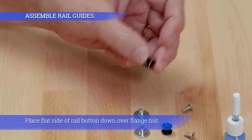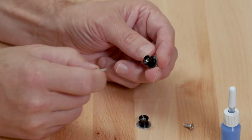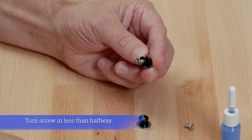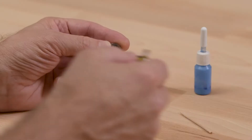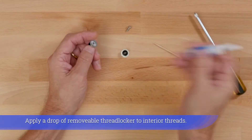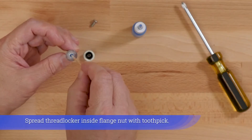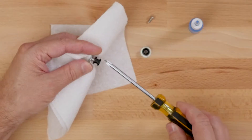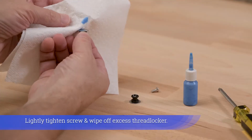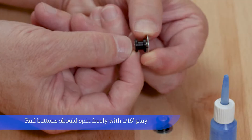The strato fins are dished and flat. Place the flat side of the rail button down over the flange nut. Turn the screw in less than halfway. Apply a drop of removable thread locker to the interior threads. Spread thread locker inside the flange nut with a toothpick. Lightly tighten the screw and wipe off excess thread locker. Rail buttons should spin freely with 1/16 inch of play.